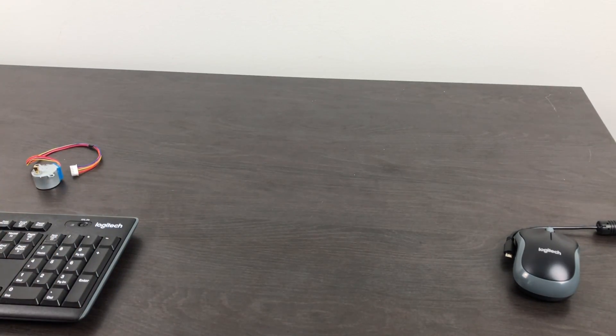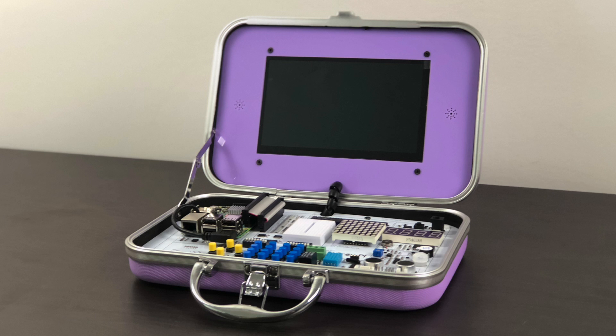I asked Jordan if this is something she would want to use and learn more about — she said: 'I'm going to use it. I'm going to have lots of fun with it. I want to learn with it a lot.'